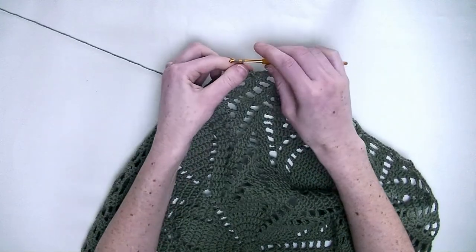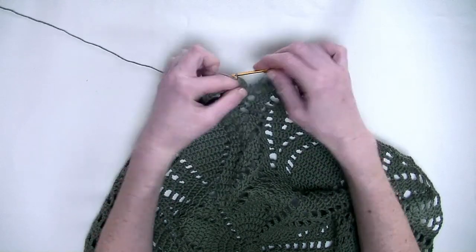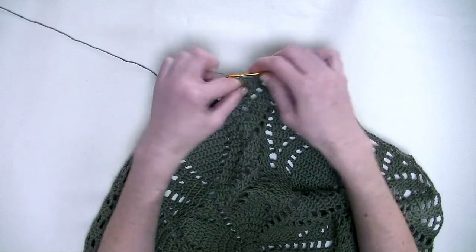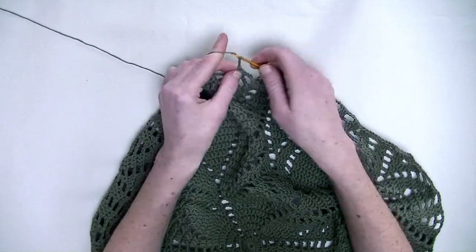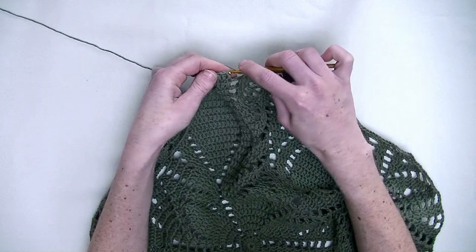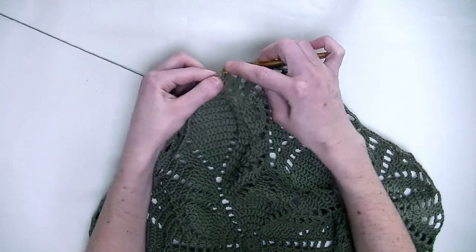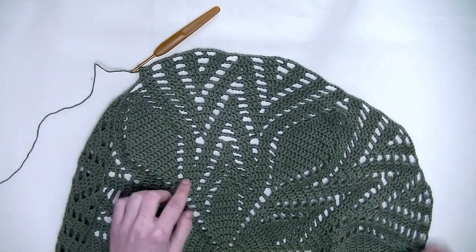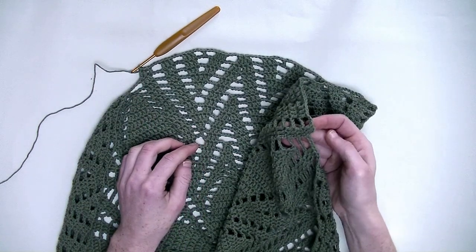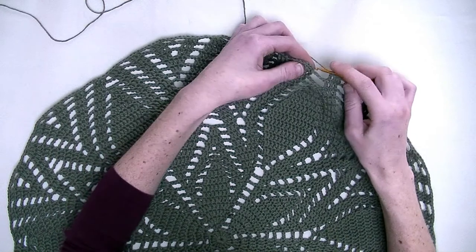Chain three. One double crochet in the next three stitches — number one, number two, and number three. Chain three. One double crochet in the next three stitches — number one, number two, and number three. So the repeating part will be from here all the way up until the last double crochet. Repeat this throughout this round and we'll finish this row together.